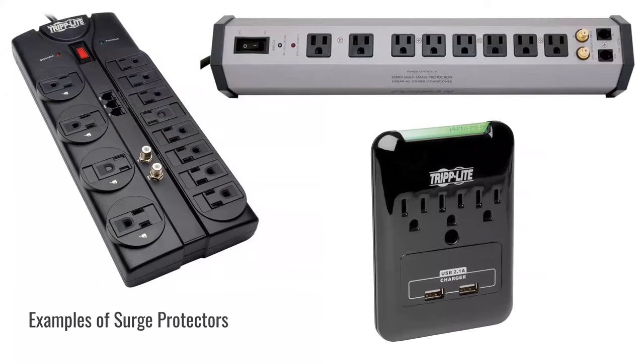The last option shown is a smaller unit that plugs directly into your wall outlet. It has a screw in the middle so it can adhere right to the wall plate. It's also nice because there's no cable involved, so you won't be tripping on anything.